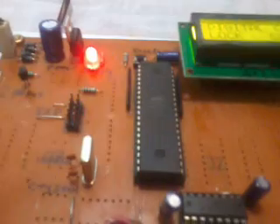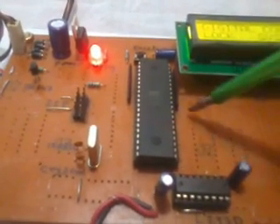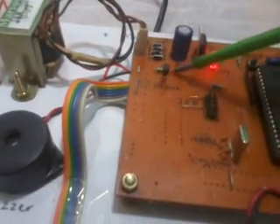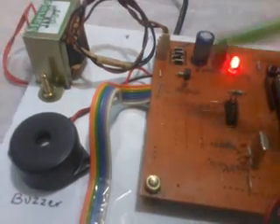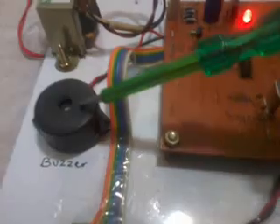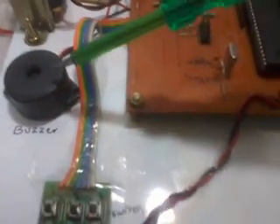The reset is active-high. Port 2.0, Port 2.1, Port 2.2, and Port 2.3 are used. On Port 2.1 we use a BC547 NPN transistor which drives the alarm — a piezo electric buzzer operating at 5 volts. If a wrong password is entered, it gives the alarm.